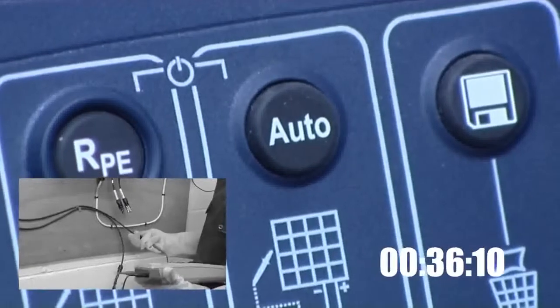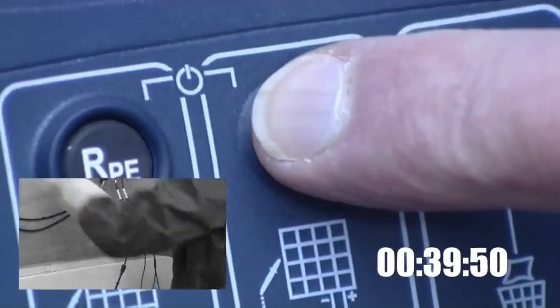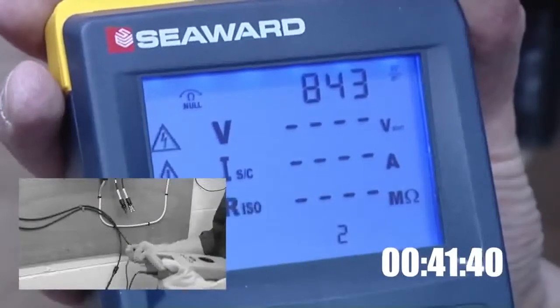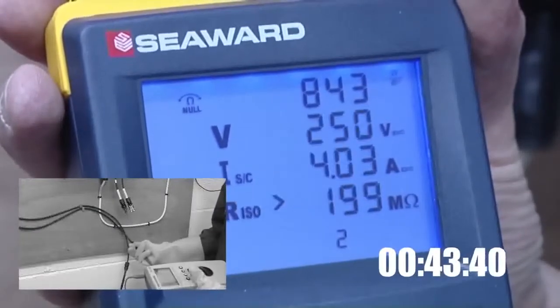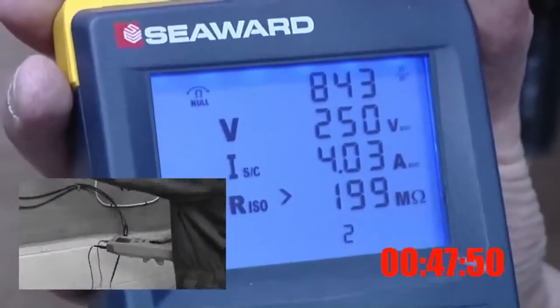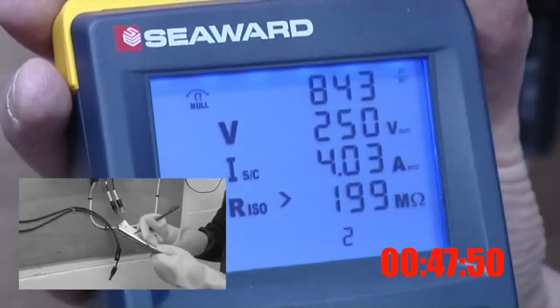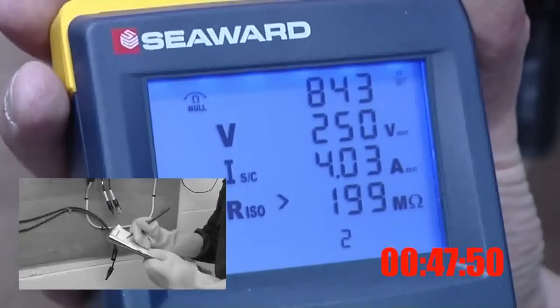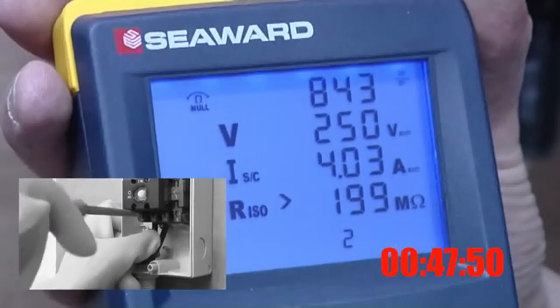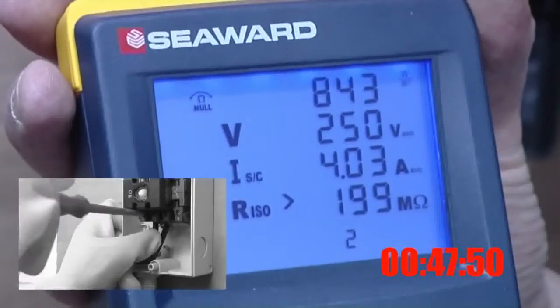Once the PV150 is set up, simply pressing the auto key will carry out all three tests automatically. The PV150 eliminates the need to short the circuit manually for the short circuit current test, making testing much quicker and safer. The PV150 has completed the open circuit voltage, short circuit current and insulation resistance tests in approximately 50 seconds.